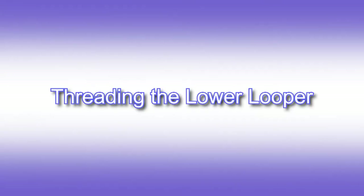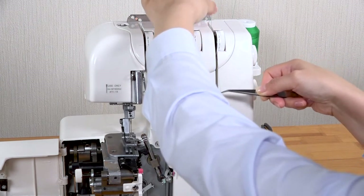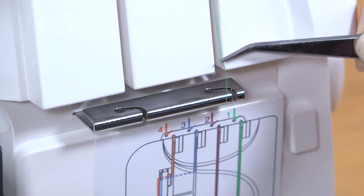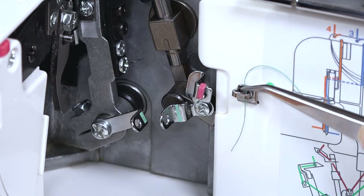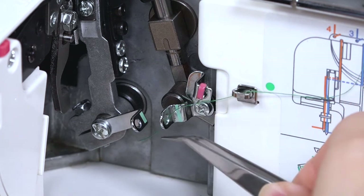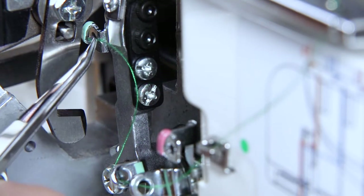Threading the lower looper. Lead the right-hand thread towards you and down through the tension assembly. Always make sure the thread is correctly inserted between the tension disks by holding both ends and tucking it gently. Pass the thread down through the right side of the looper thread guide bar, and through the next three guides marked green.